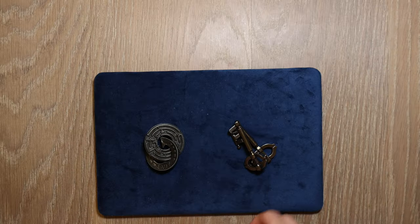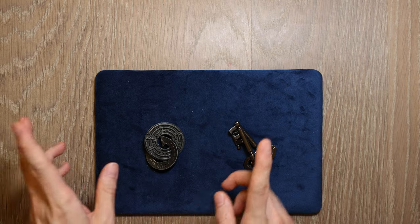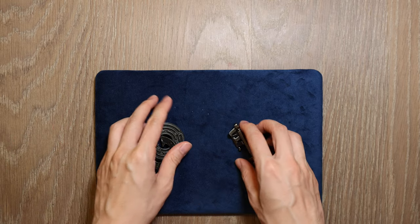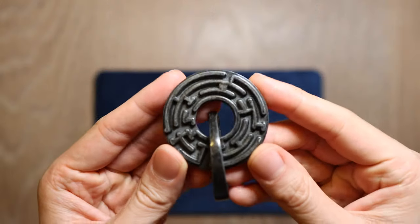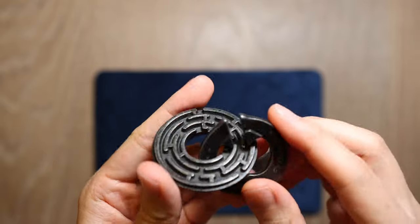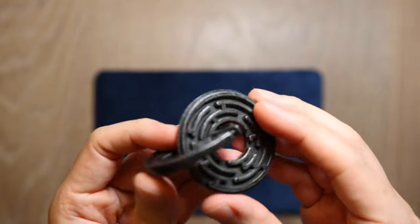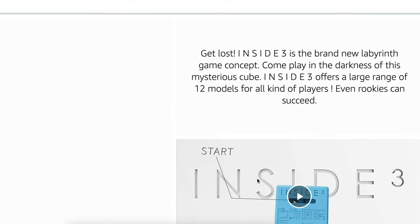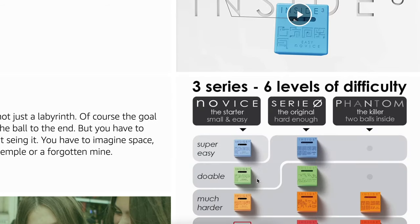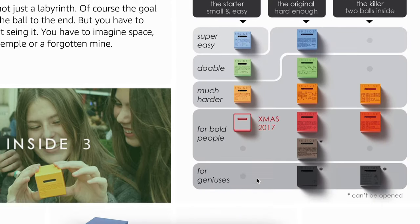Then there are the maze puzzles. The concept is relatively straightforward — move the item and escape from a series of mazes. I have here the Hanayama Labby, short for Labyrinth. The twist is that there are two mazes, one on each side, and they have to be handled simultaneously. I have also ordered the Inside Puzzle Cubes, which I am still waiting to try out and will certainly make a video on when I solve them.